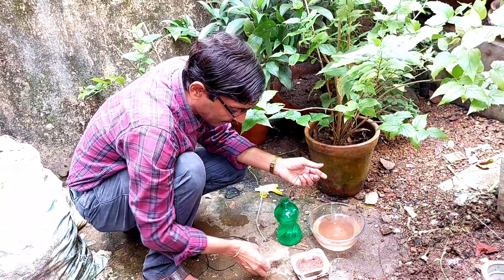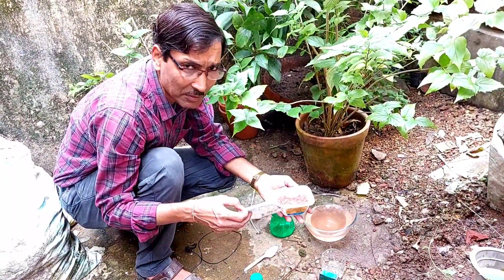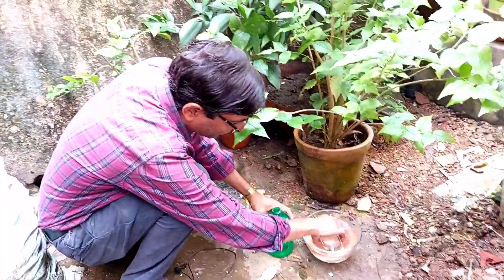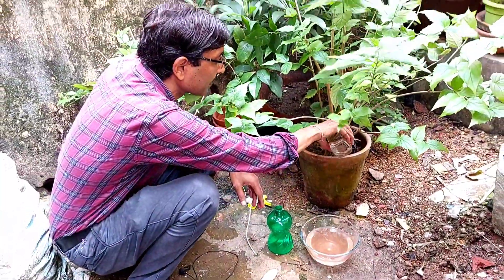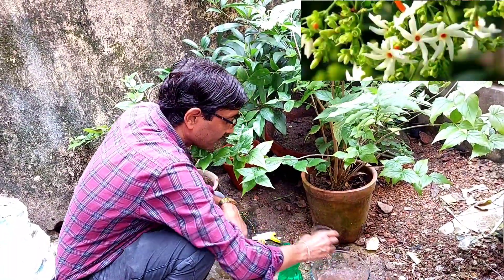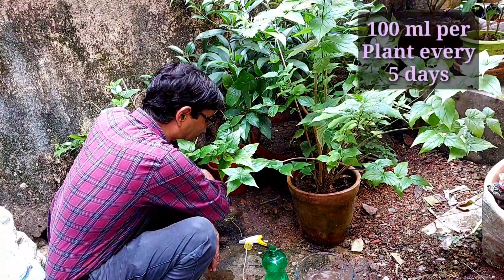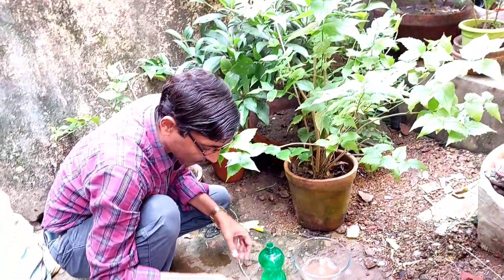You will see results within one week, and this is very cheap — around 200 grams for 10 rupees, lasting up to six months. Apply around 100 ml of this solution in each pot after tilling and loosening the soil. Repeat this application three to four times with a four to five day gap between each application, and you will see emerging results.